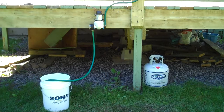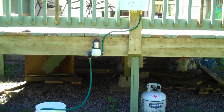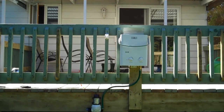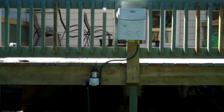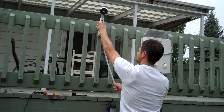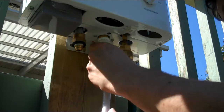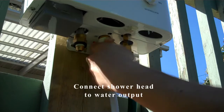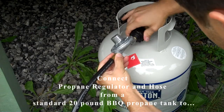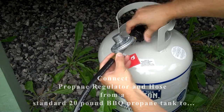Now we have everything set up to feed water to the Eccotemp L5 water heater. For this demonstration we use a bucket as the water source, but other options are available such as a water container, a rain barrel, or even a lake. Now at this stage we can connect the gas regulator and hose, which comes included with the Eccotemp L5 water heater.